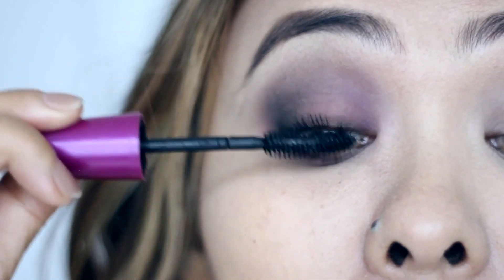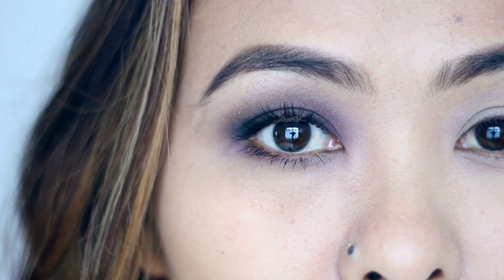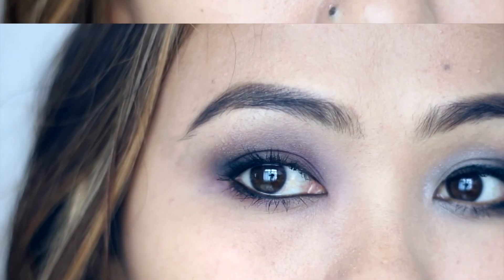And that's it for this look. I really love how subtle and soft this look is while being smoky and sultry at the same time. If you want, you can always rim the inner line of your eyes with some black eye pencil to make it more intense.